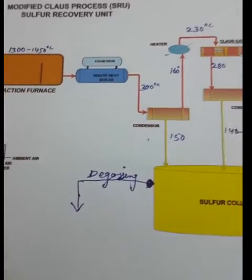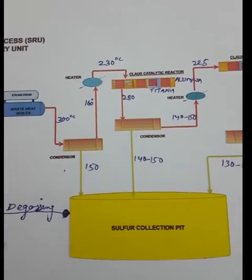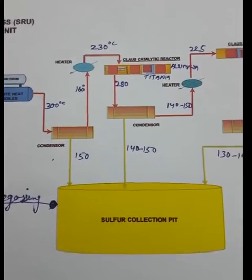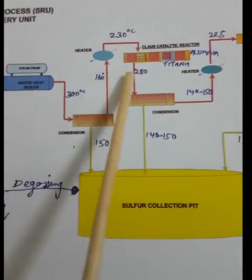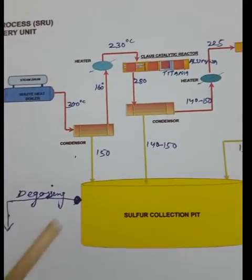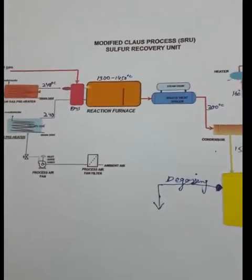In the Claus reactor, we use a catalyst to convert the remaining hydrogen sulfide into elemental sulfur. In the top bed, alumina is present, and in the bottom bed, titania is present.